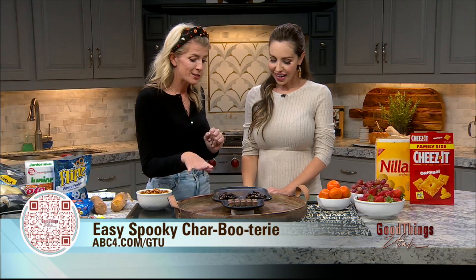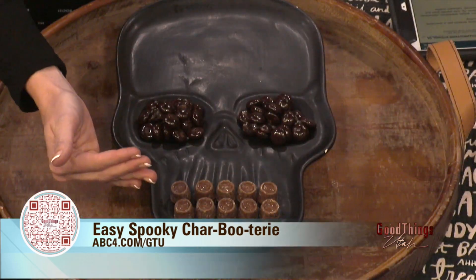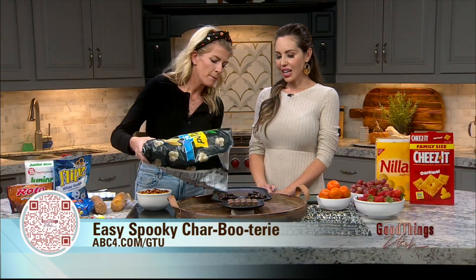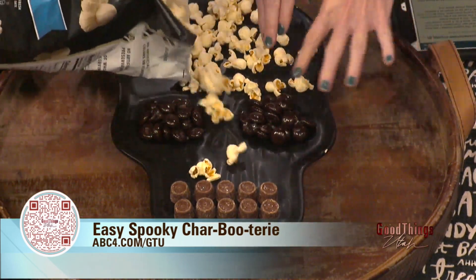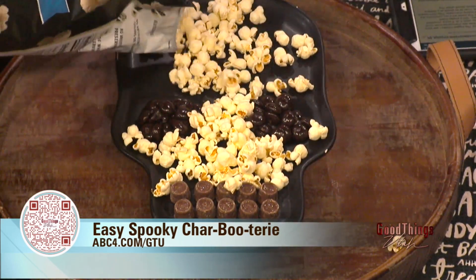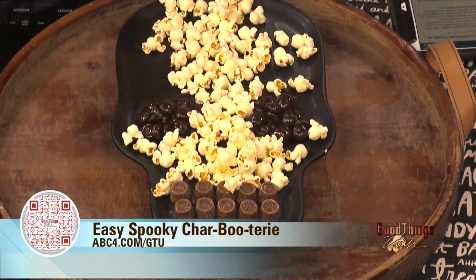I've already placed on this one the dark things for the eyes and the mouth. All you have to do is add the popcorn to make it a white skeleton, so we're just gonna dump it and make it beautiful. We're gonna cover it up and surround everything.